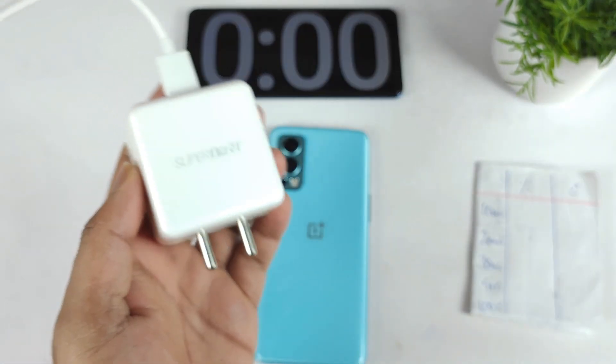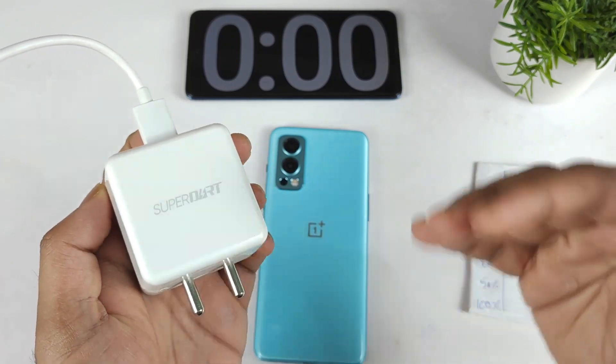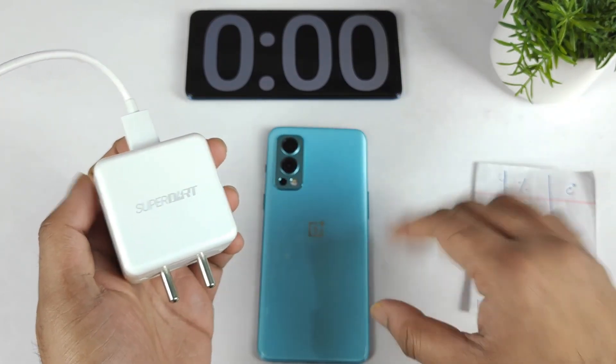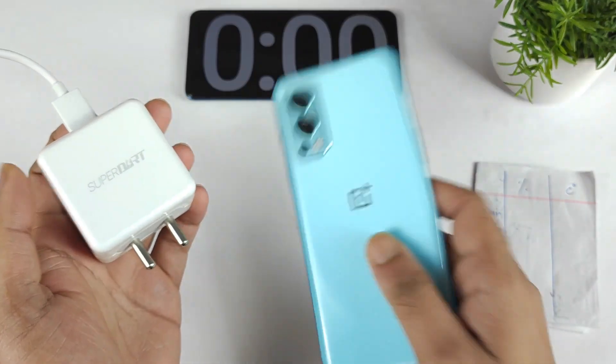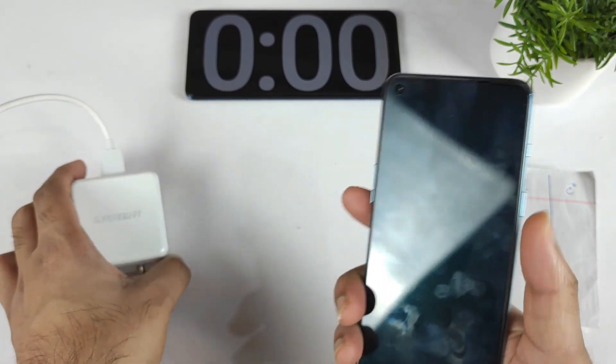That's what I'm going to discuss in this entire video using the Realme SuperDOT charger. So usually the Realme chargers and the OnePlus chargers are kind of compatible with each other. But I just want to see whether this can actually charge the OnePlus Nord 2 pretty fast or not. That's what I'm going to demonstrate in this video.